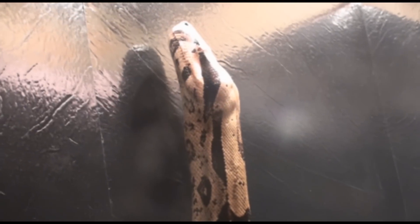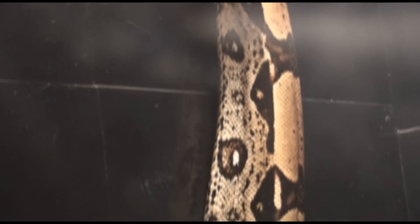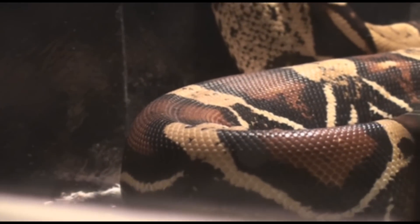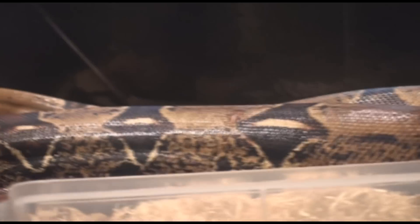He can't touch the heat lamp — there's a mesh there. He's getting bigger water dishes, just for tonight.